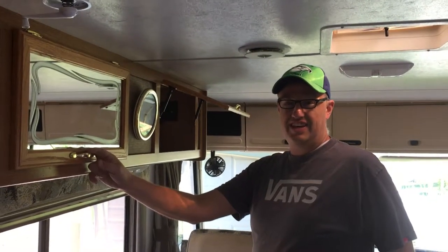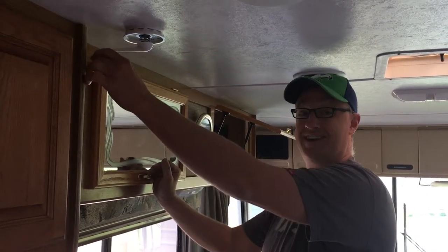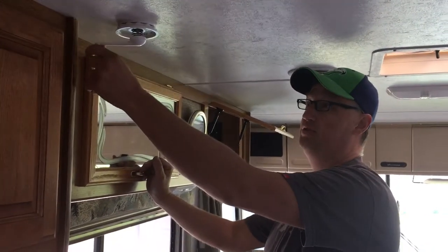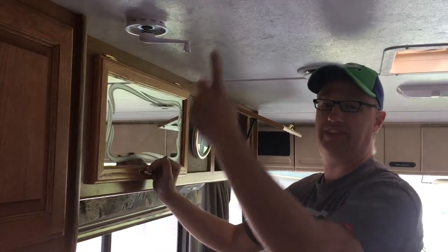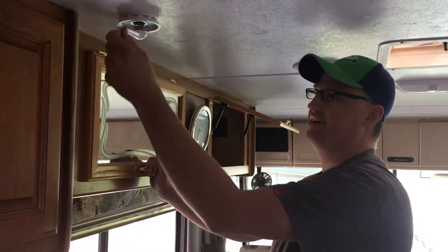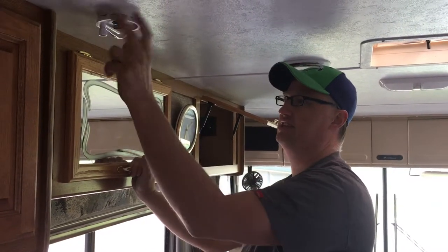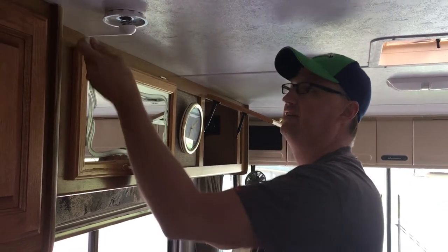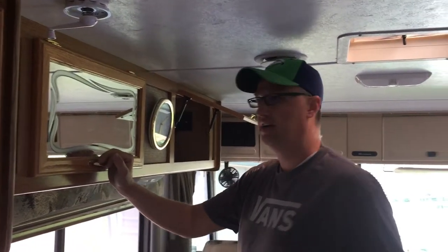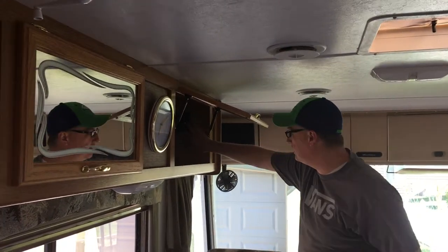We don't find we use the TV much just because we're enjoying the outdoors, but this is where you would have the antenna go up and down. Once it's all the way up you'll be able to pull this down and adjust it by just pulling that down and turning it.